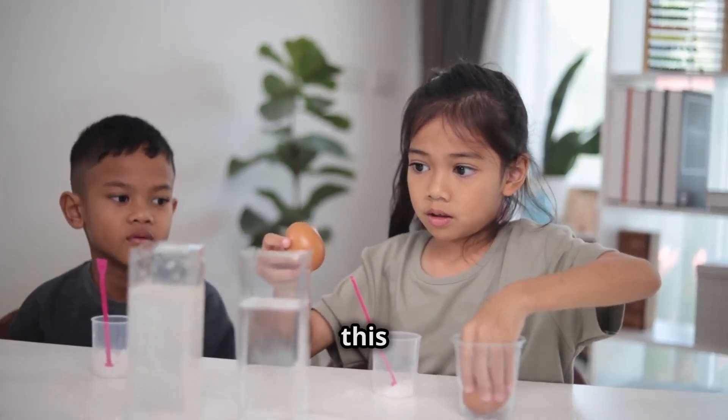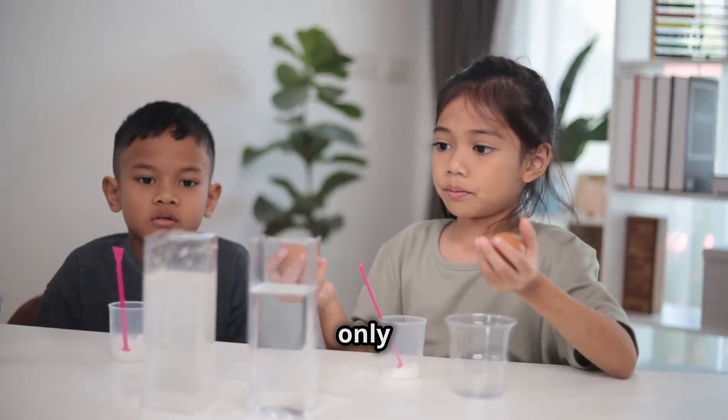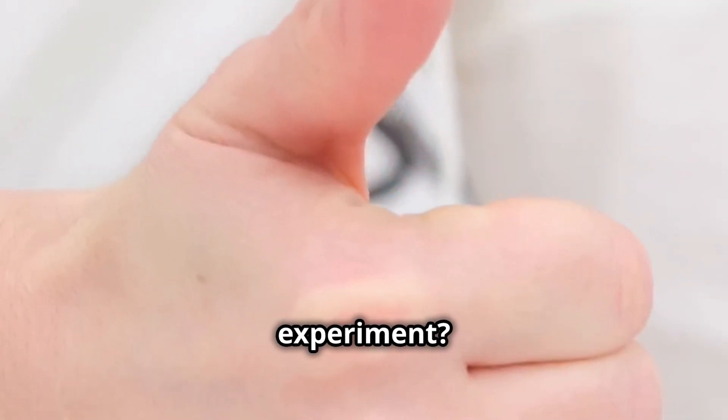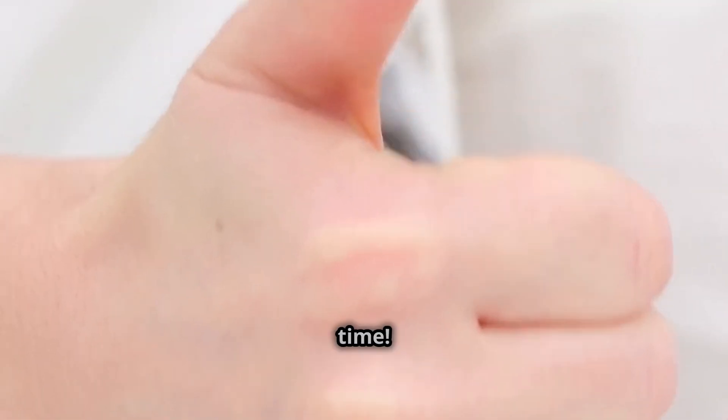Now it's your turn! Try this trick at home and see if you can fool your family and friends. But remember, only you know the science behind it. Did you love this experiment? Give us a big thumbs up, and don't forget to subscribe for more fun science tricks. See you next time!